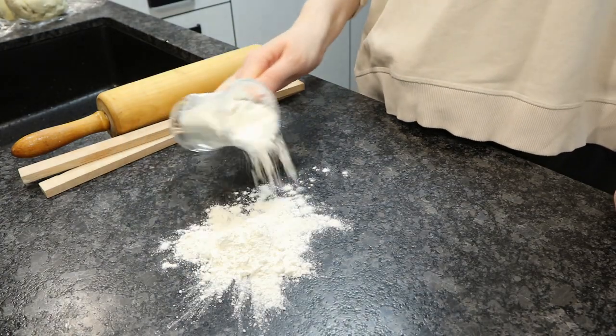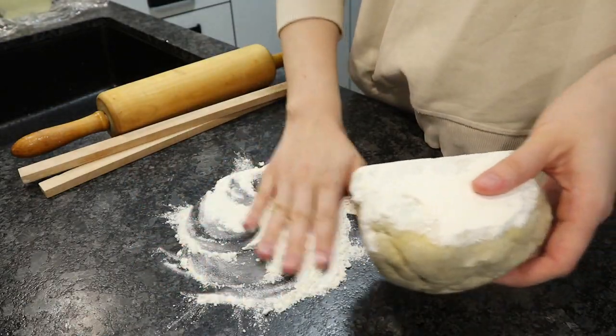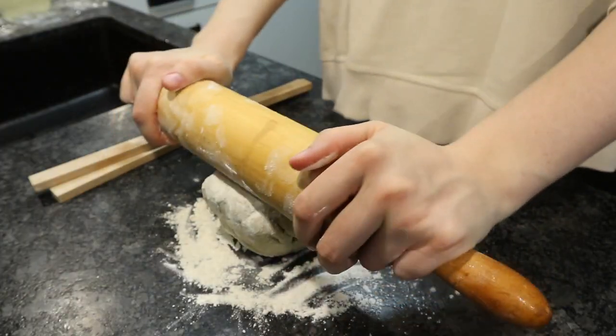Mix until it forms a dough, then roll out the dough. I cooled mine so it's a little harder to roll out, but you don't have to do that.